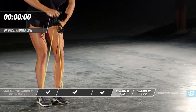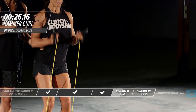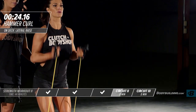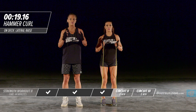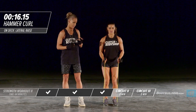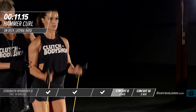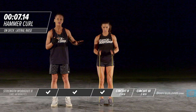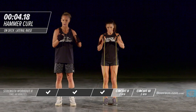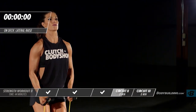Moving into our bicep hammer curls. Try not to jerk — keep your body nice and still. Head is upright; people have a tendency to want to look down when they exercise. I always tell clients to stay very neutral with their head — that's going to take all the pressure off your spine. Keep those elbows nice and tight to the body, coming all the way up. If you need to take a slight pause between reps, that's completely fine — just try and keep your intensity going.